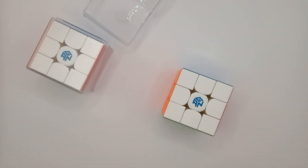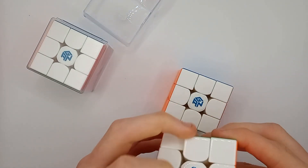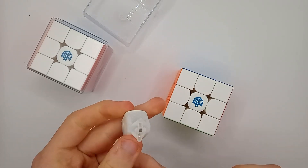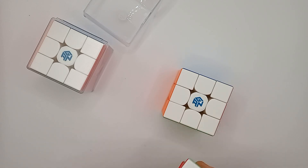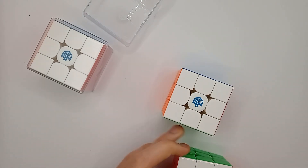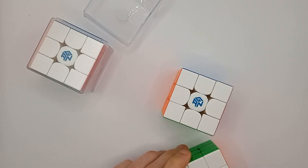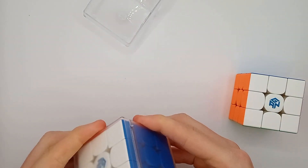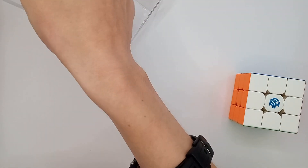Let's get my GAN 14 out. Here's my GAN 14 — let's have a look at the mechanism. Yep, completely different. Well, not completely different — there is some similarity — but it is a different mechanism.